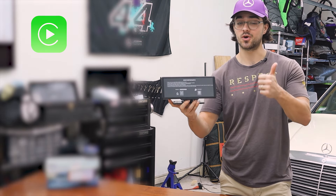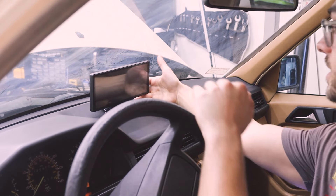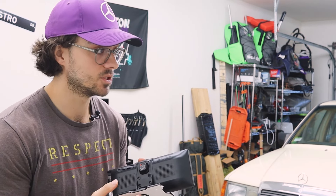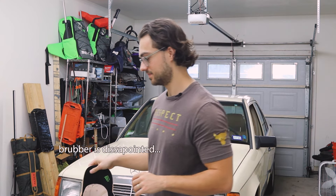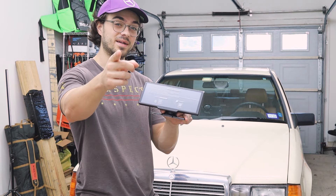This head unit by LAMTTO has Apple CarPlay, Android Auto, a backup camera, and a front dash cam. Wait a second — didn't you just throw another unit that is just like this? And quite frankly, I think this should be thrown right in the trash. Does this unit have the same fatal flaw and should this be thrown away too? Let's find out.